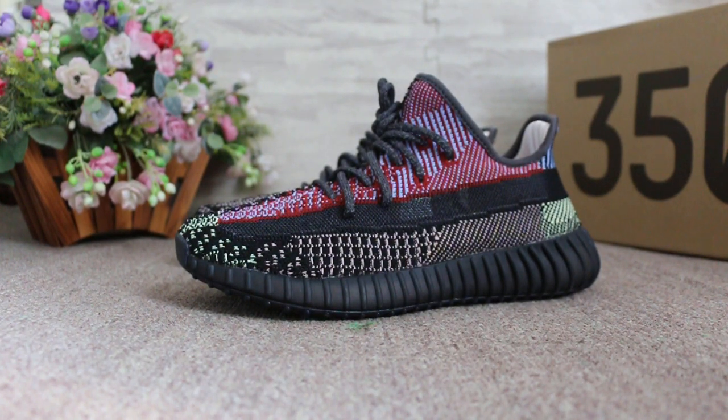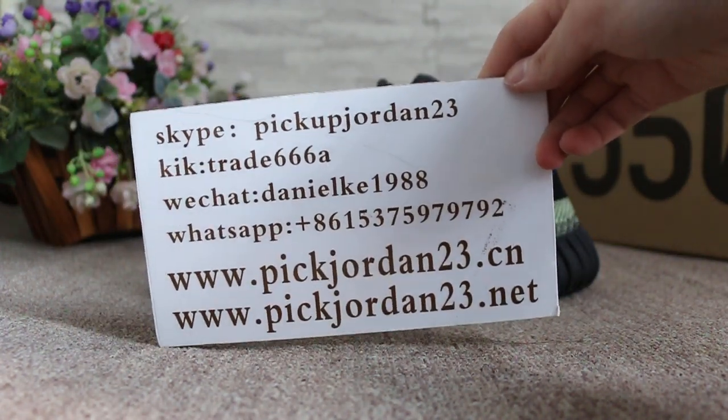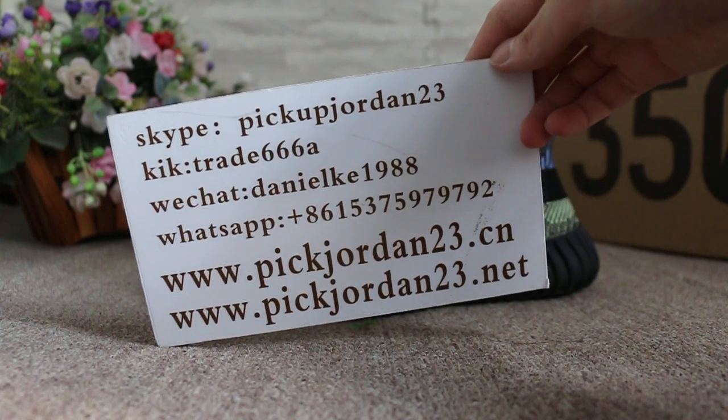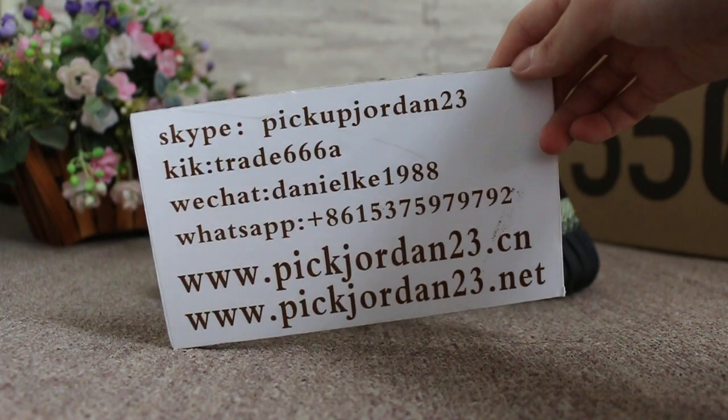Hello guys, this is Aby from Pick Jordan 23D and Xion and Pick Jordan 23D net. We do wholesale business for global shipping. If you guys are interested in those items, don't forget to contact us on Skype, Kik, WeChat, or WhatsApp, and you can search our website to place your order. Also, don't forget to subscribe to my YouTube channel — I will do more reviews here.